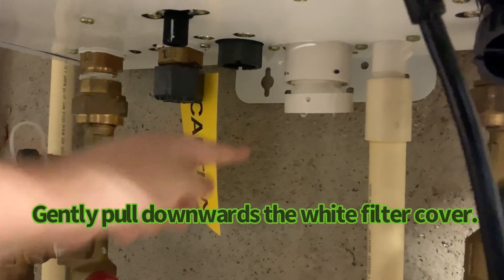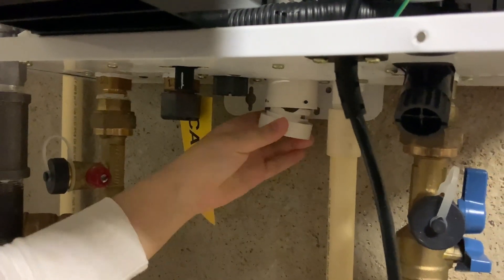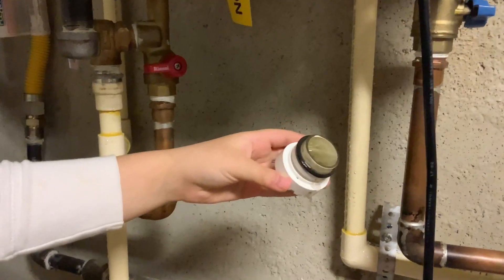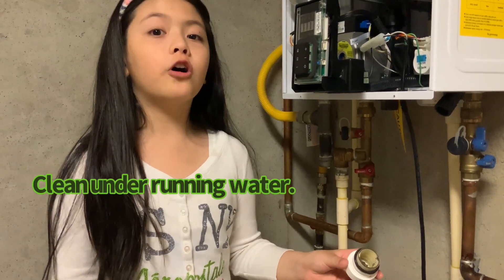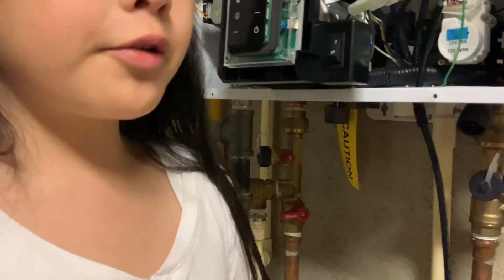We open this and let it drip. Now we're going to clean it with water. Look how clean it is after we washed it. Now we're going to put it back.